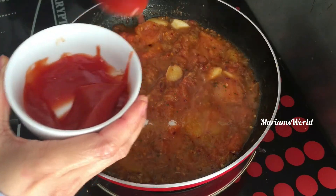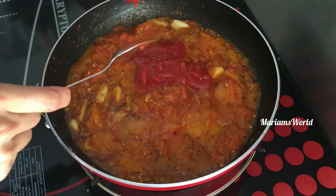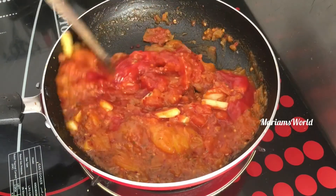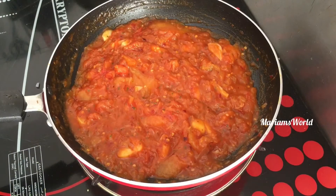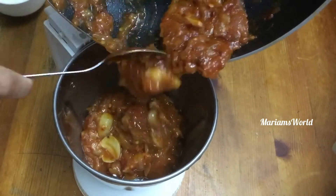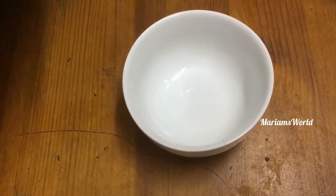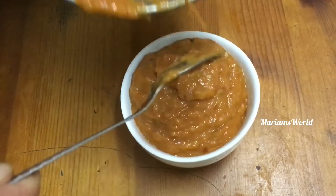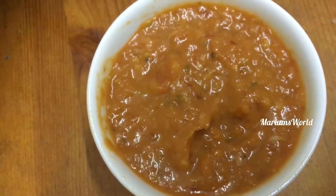Add 2 tablespoons of ketchup. You can blend the dish. Add 1 tablespoon of your sauce. The pizza sauce is ready in a bowl.